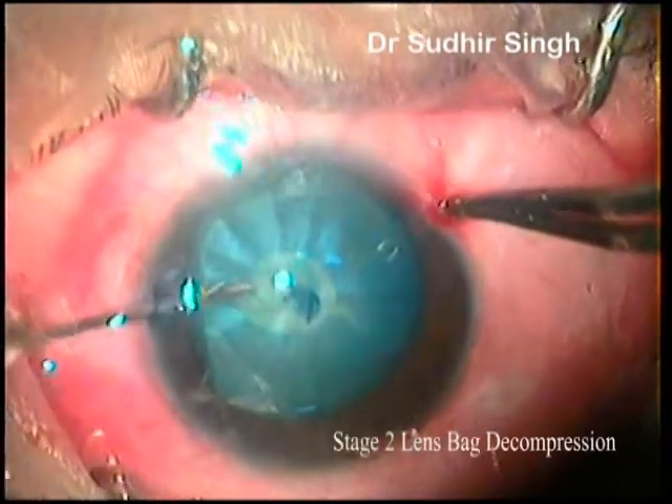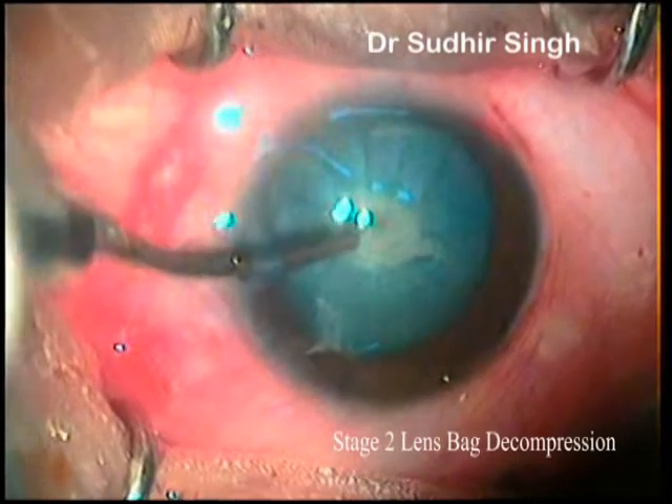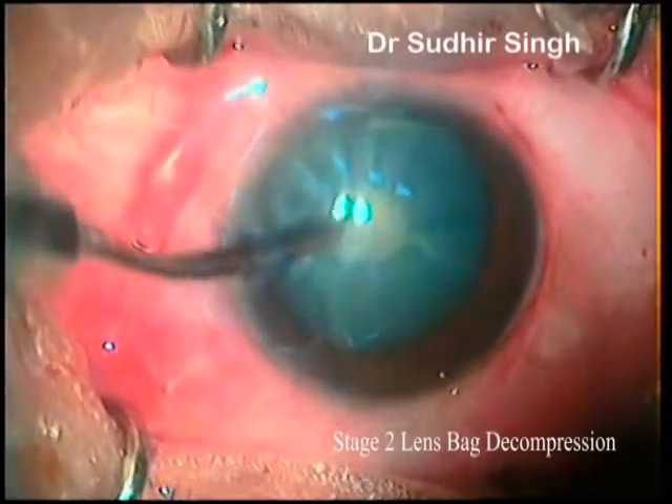Stage 2: lens bag decompression. The lens bag is decompressed by aspirating the liquefied cortical matter using an aspirating cannula.